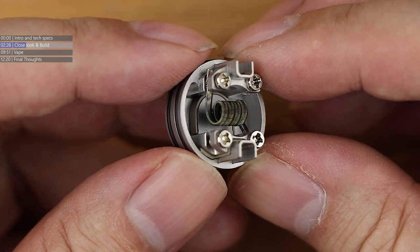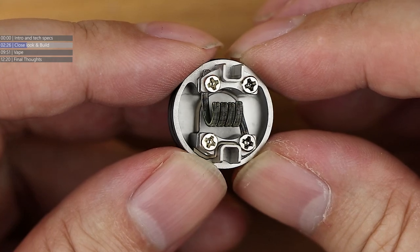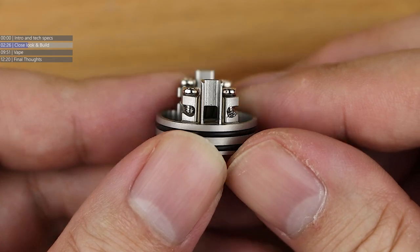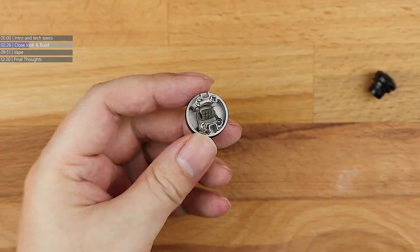But for the size the dripper is, look how deep that juice well is — 4.5 millimetres if we want to be precise. Rather deep juice well for a dripper of that size. There is the post layout, and there's the post layout on the other side. Popping a coil in this is going to be super easy.